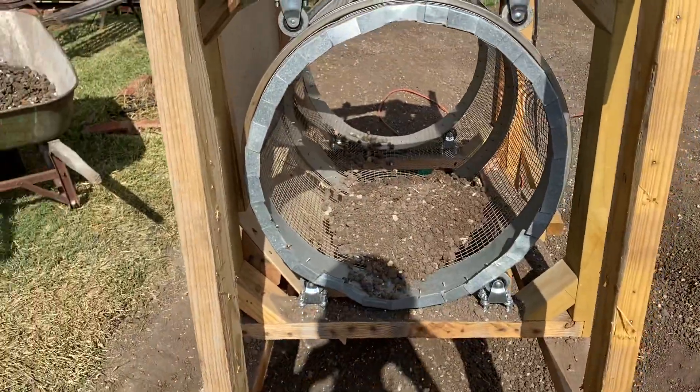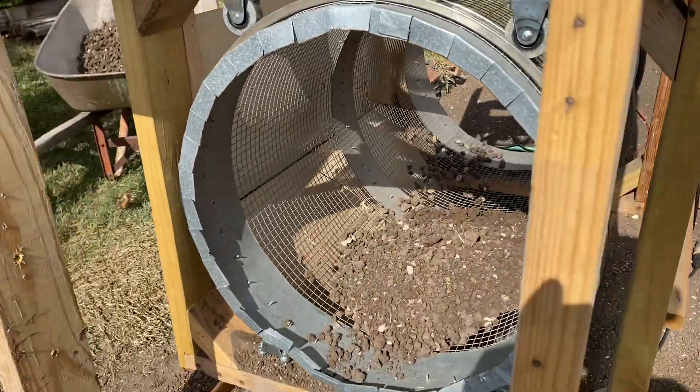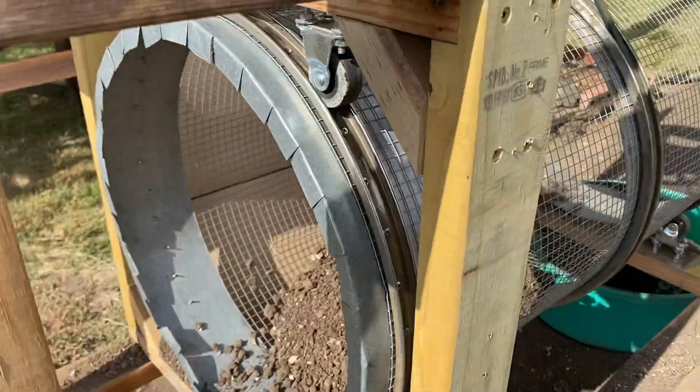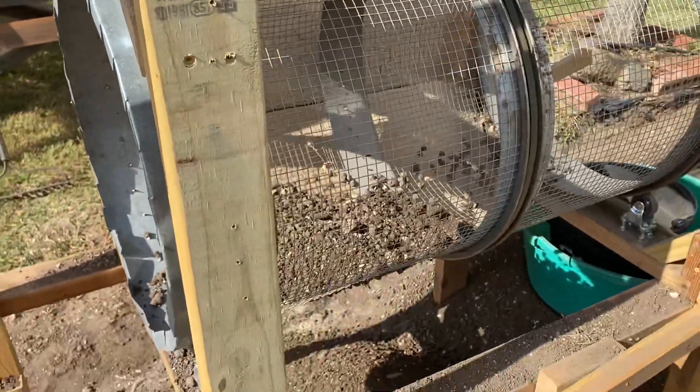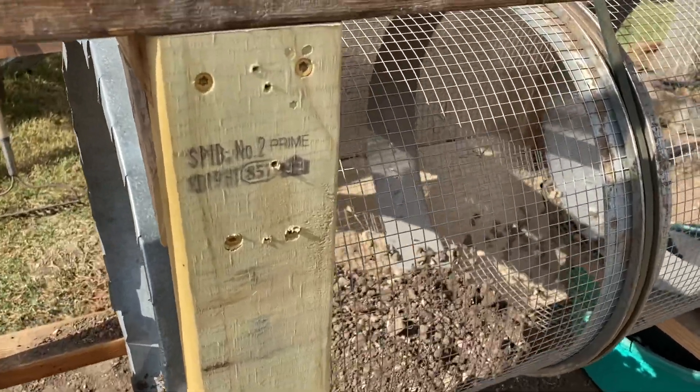Shovel the dirt in. I'm going through my garden and cleaning rocks out, and it's also getting clumps out. It's got a lot of clay in it, and I want to get some different soil in here that doesn't have so much clay in it. So that's why I built this thing.